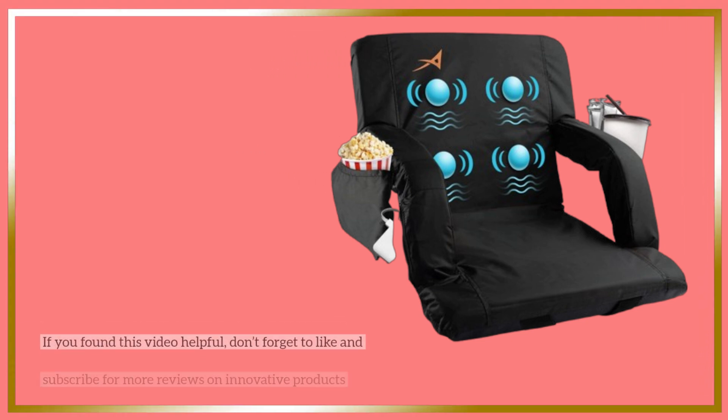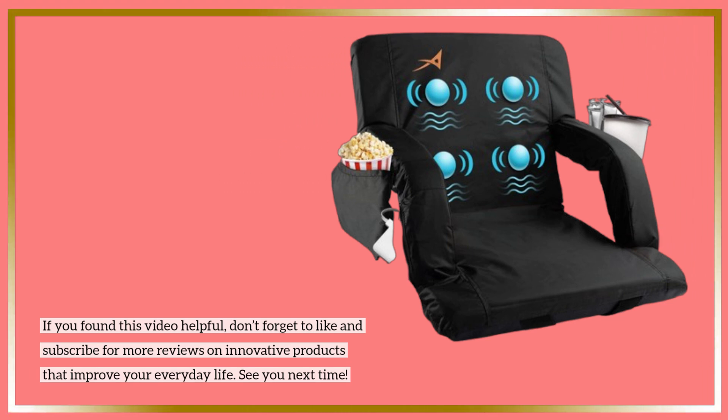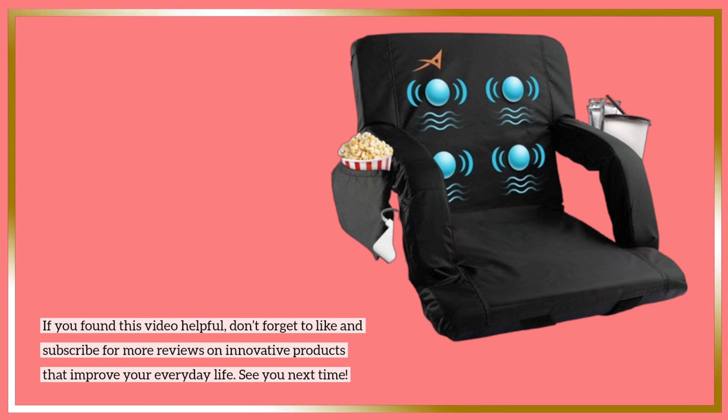If you found this video helpful, don't forget to like and subscribe for more reviews on innovative products that improve your everyday life. See you next time!